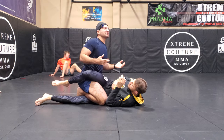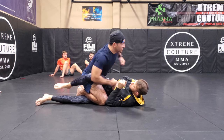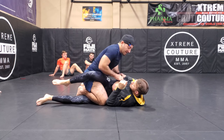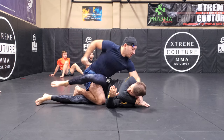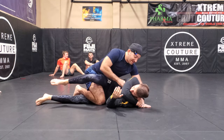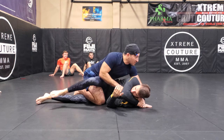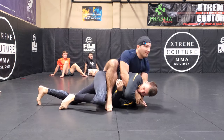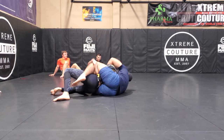Right from here, there are a lot of options depending on what you want to do. For MMA, this is a good enough position to start ground-and-pounding here. If I see an arm blocking, I can catch the arm, going to a gift wrap — now I'm in a much better position to strike. Chances are he's probably going to try to turtle to unwind it, and now we're right into the back — I'm going to start attacking here, looking for chokes.